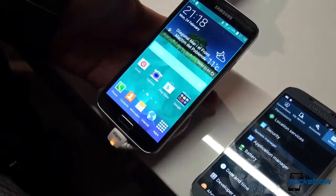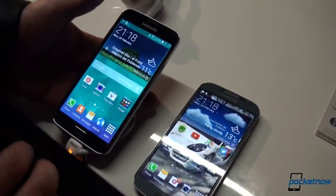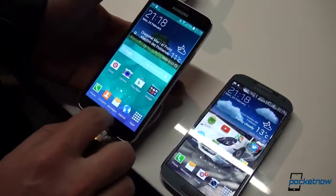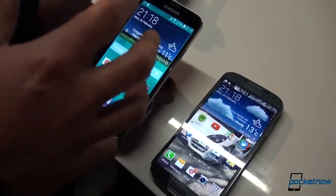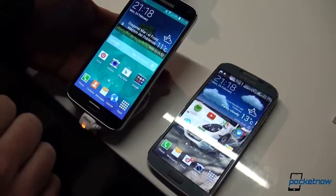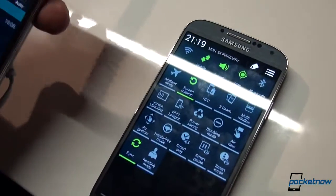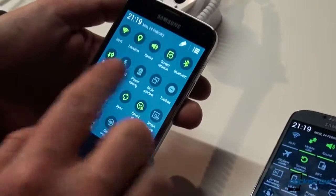One other important feature is that the Galaxy S5 has a fingerprint scanner, though not exactly like the one on the iPhone 5S — we'll compare those separately. The bottom part of the home button will read your fingerprint, and we will show you how to set it up to protect your device. Features like AirGesture and AirView are no longer prominent; they're not in the quick toggles anymore.